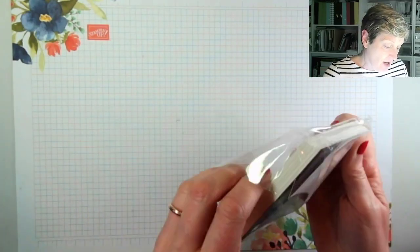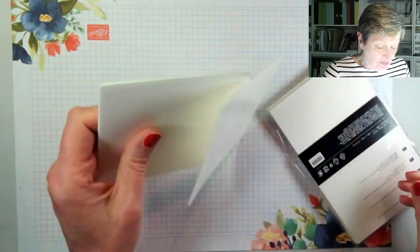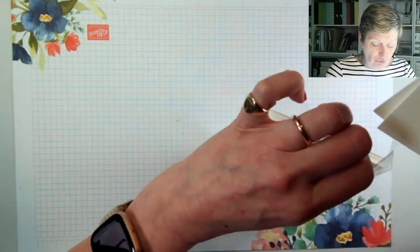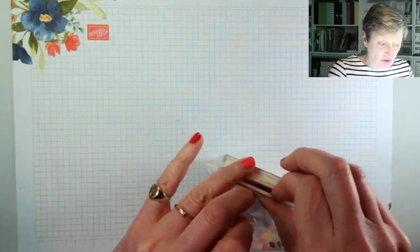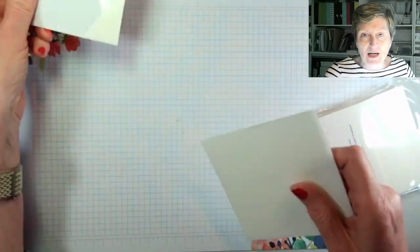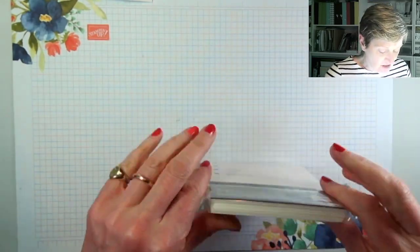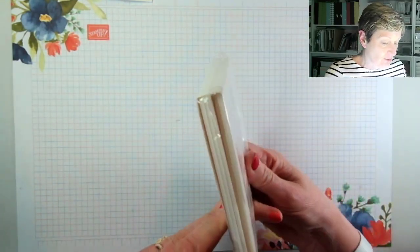Foam adhesive sheets are a relatively new item in the catalogues — I think they were new last year, maybe the year before. Basically they are a whole piece of adhesive foam that is in effect one large dimensional. You can use them for the back of die cuts, all sorts, or you can cut them into strips if you want to have thin strips for sentiments and things.